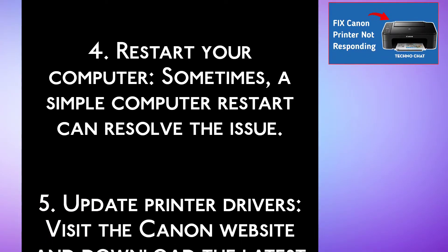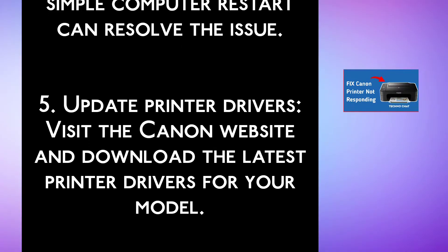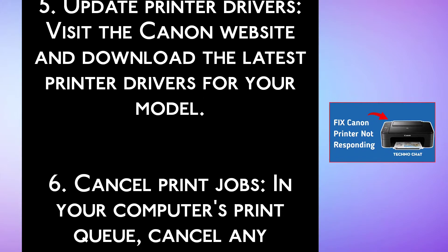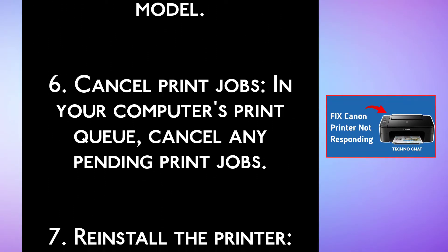Step 5, update printer drivers. Visit the Canon website and download the latest printer drivers for your model. Step 6, cancel print jobs. In your computer's print queue, cancel any pending print jobs.